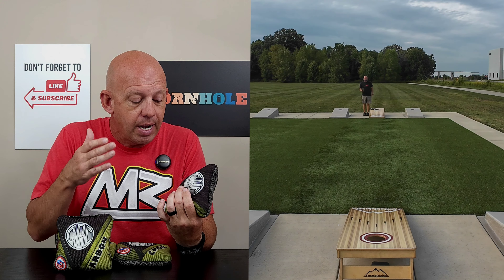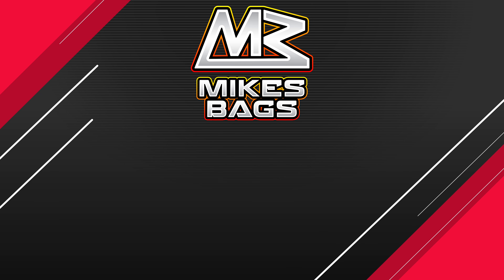So definitely check it out. If you've thrown the Carbon, I'd love to hear your feedback — whether you like it, what you like, what you don't like. I always love to hear your guys' opinions, as well as what other bag you want me to review from CBC. I did the Surge not too long ago, so what other bag would you like to see me review? I'm really liking the bags they're making and I want to dive further into trying some of the others. Thank you guys so much for the support and thank you for watching — I'll see you next time.